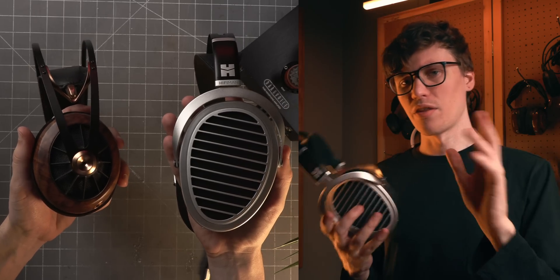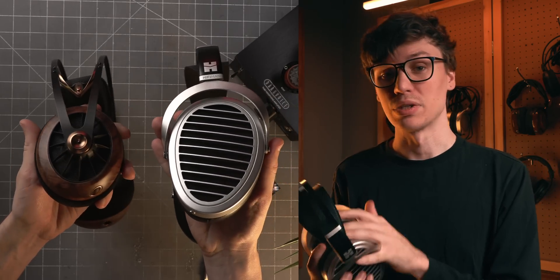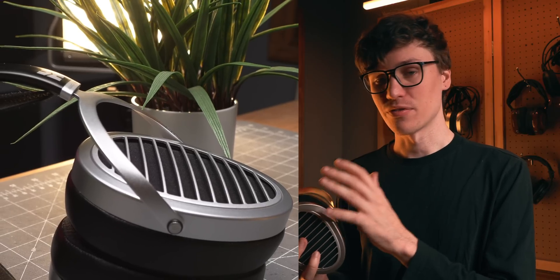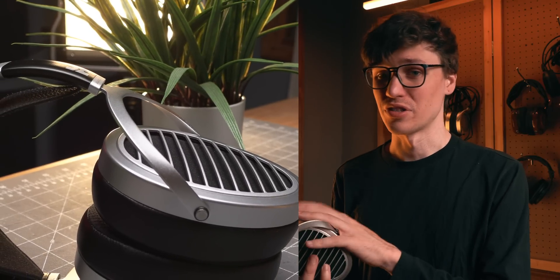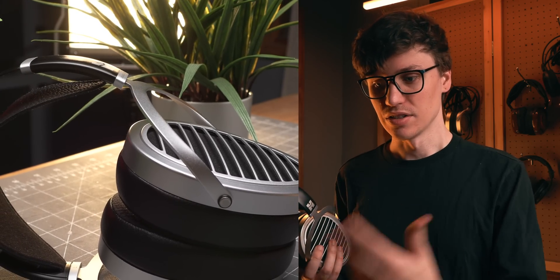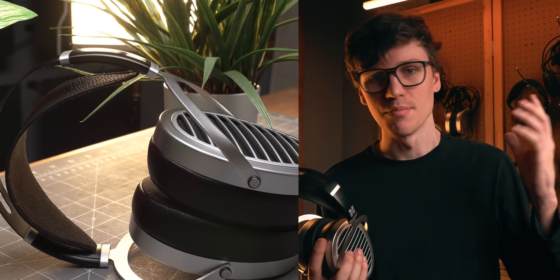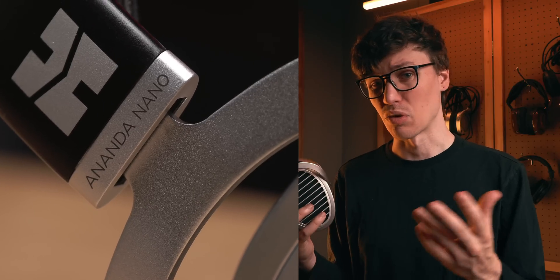The Ananda Nano is really, really fast and really, really detailed, but it also has more treble than you might perceive as neutral. That airy quality can make for some really good combinations depending on the music you listen to, but it can also sound bright at times. If you get easily fatigued from elevated high frequencies, that's worth watching out for. It's still nowhere near as much treble as you'd get with peaky monsters like the DT990 — thank God — but it is still enough treble that it's worth mentioning.